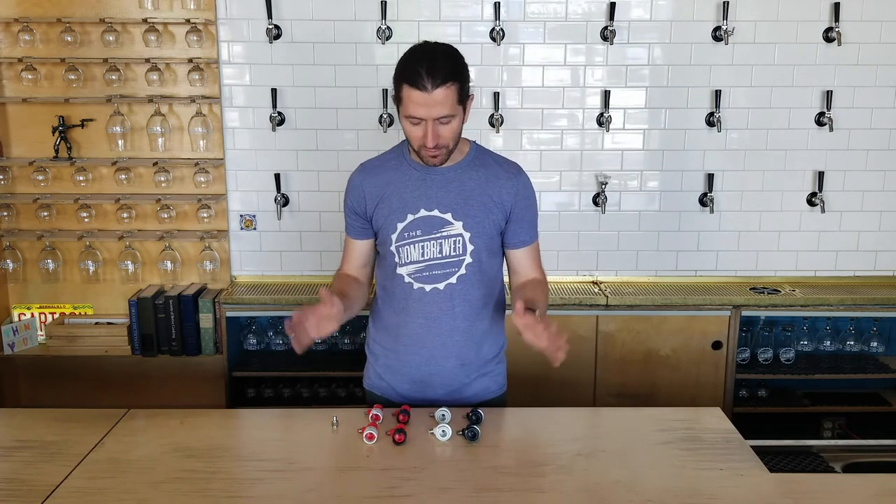Those are the basics on pin locks versus ball lock. Really simple — it just depends what type of keg you have. And if you'd like to hear more or if you have any questions, please reach out to us. Be sure to subscribe below and we'll see you soon.